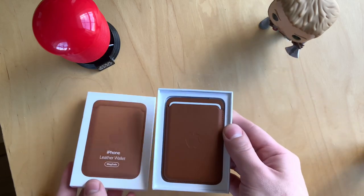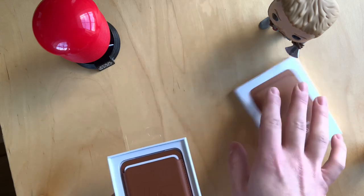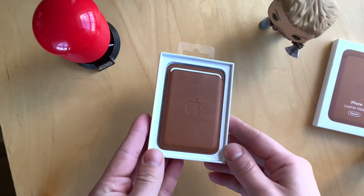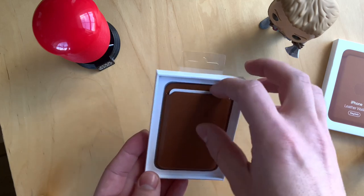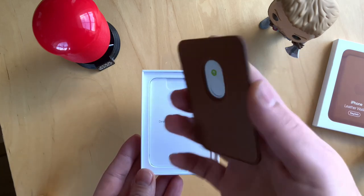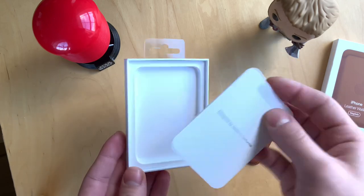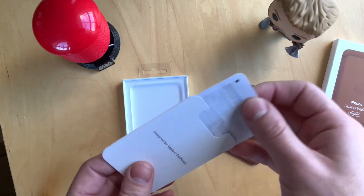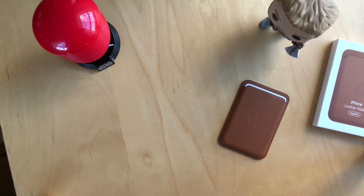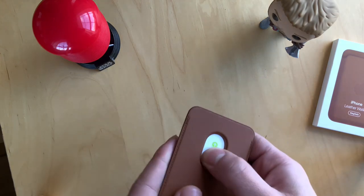Here we go. We can put that to the side. When you open the box you're presented with the wallet itself. As you can see, there is not much in the box — you have the documentation, and basically that's it. There is a fake cardboard card inside the wallet.